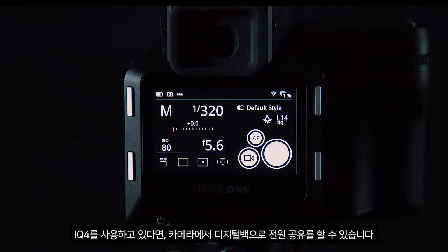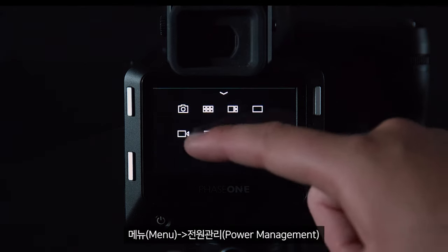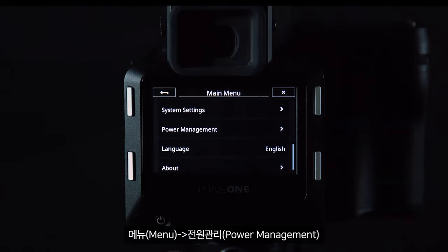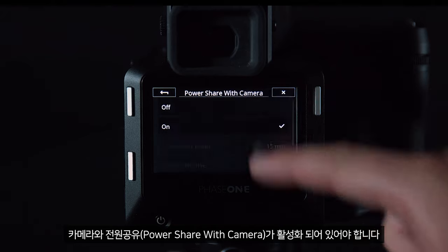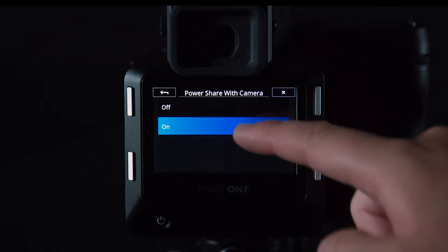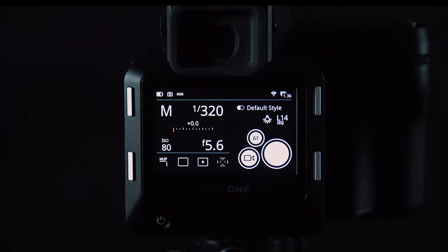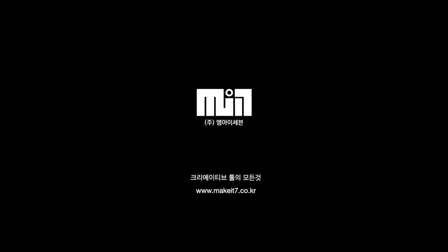If you are using an IQ4, you can share power from the camera to the digital back. Go to menu, power management, power share with camera, and ensure this is turned on.